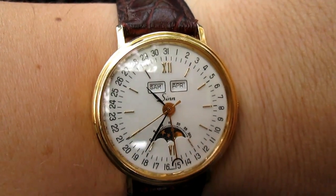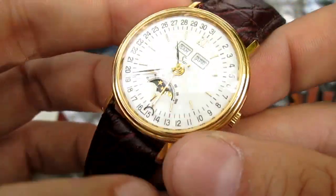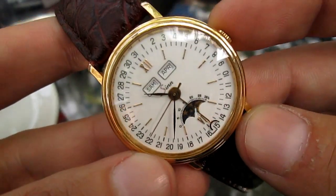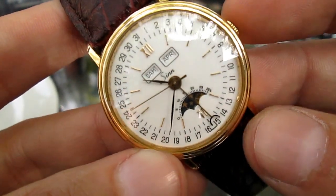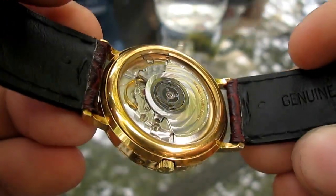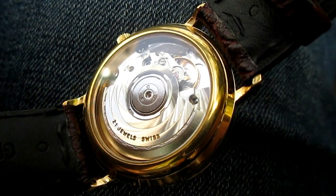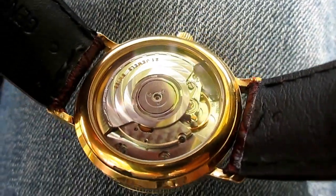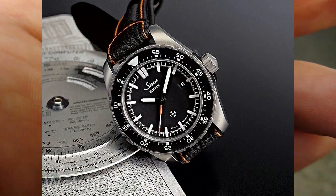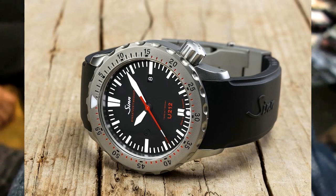It's really strange to see this dressy little watch by Sinn. For those of you who don't know Sinn, or Sinn Special 1, they are a German brand making watches in Germany. They're based in Frankfurt, and the company was founded in 1961 by Helmut Sinn, who was a flight instructor and a pilot. So many of these Sinn watches are pilot's watches, chronographs, gorgeous pilot's watches, and some excellent divers.